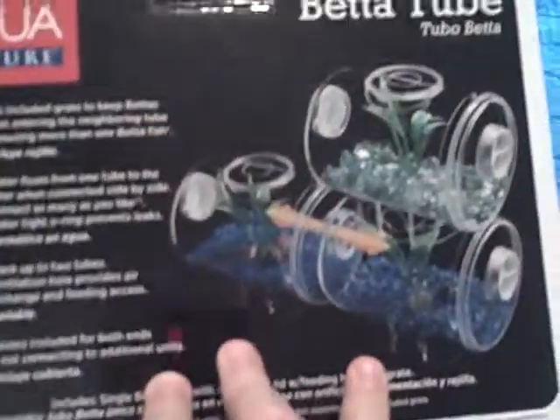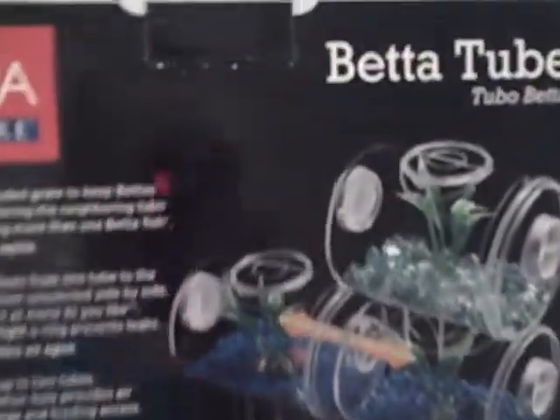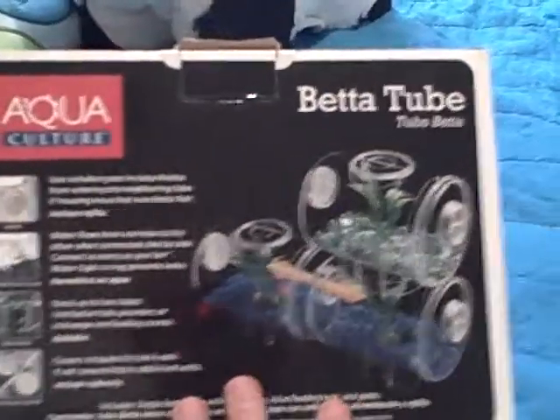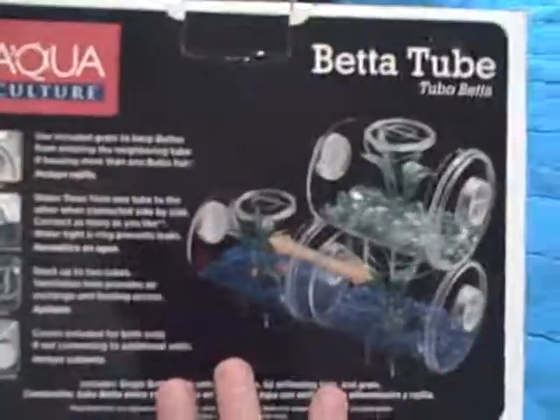I really recommend them. They're like $10, but I'm probably going to put another betta in here. My betta Bubbles is over there. It's pretty neat. It's from Aquaculture, and these things look pretty cool.